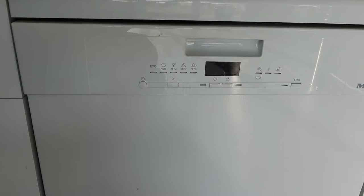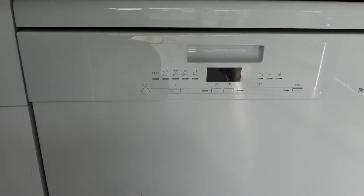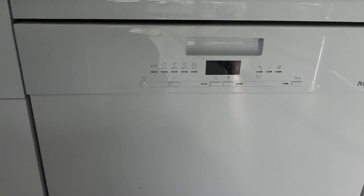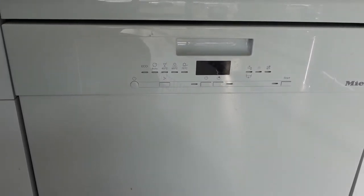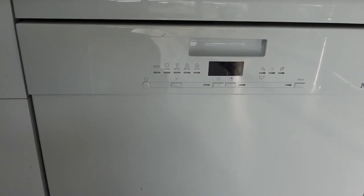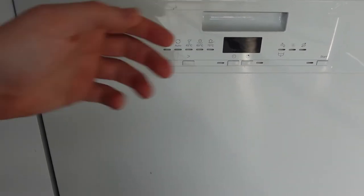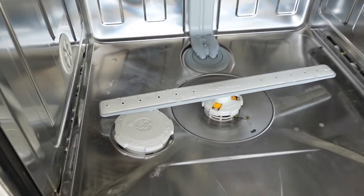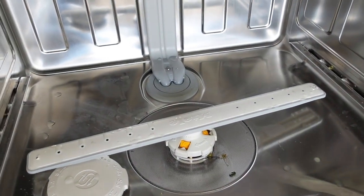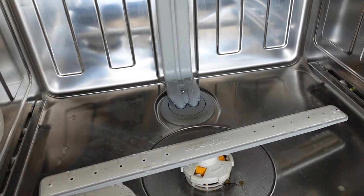Hey everybody, so today we are looking at what to do if you get an error F-14 on your Miele dishwasher. If you get an F-14 error, that means your circulation pump is unable to circulate water. Your circulation pump is down in the bottom and this might be blocked, or there might be something that's dry or making it all stick together so that it can't move.